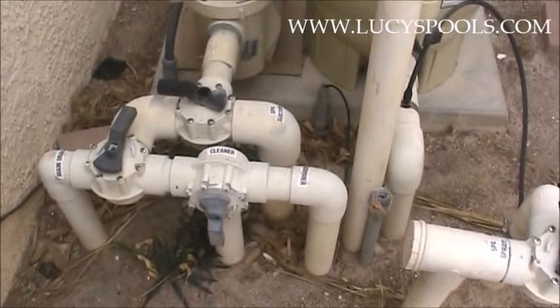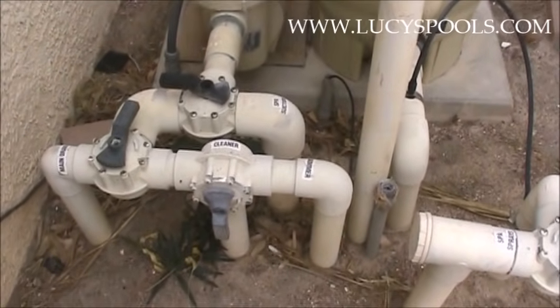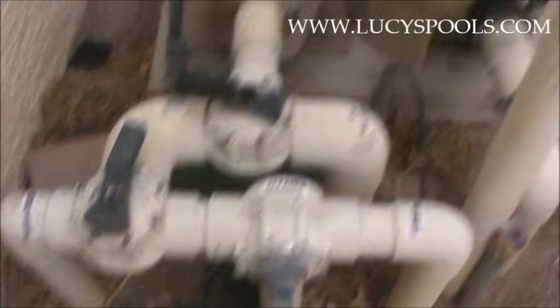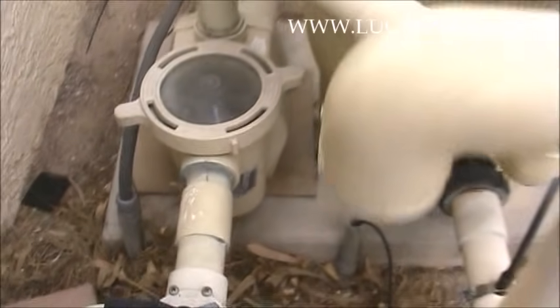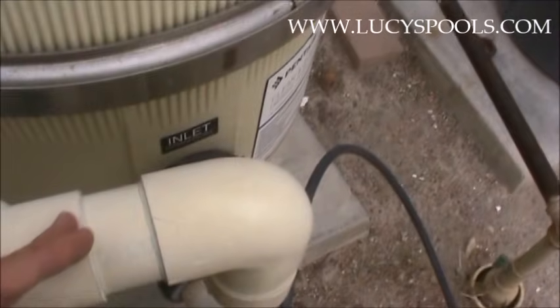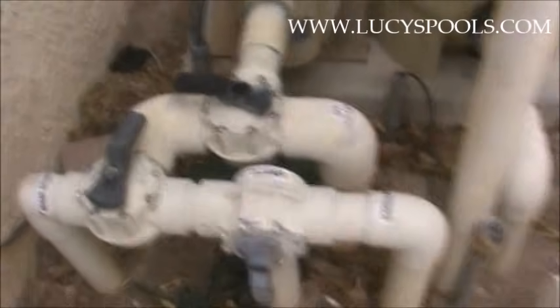Okay, next system. This one is a little bit simpler, but in one way it's complicated because the lines go underneath the ground. Here we are again on the suction side — you know it's the suction side because it's in front of the pump. Just remember: anything that comes out of the pump and into the filter is the return side; that's where the return starts.